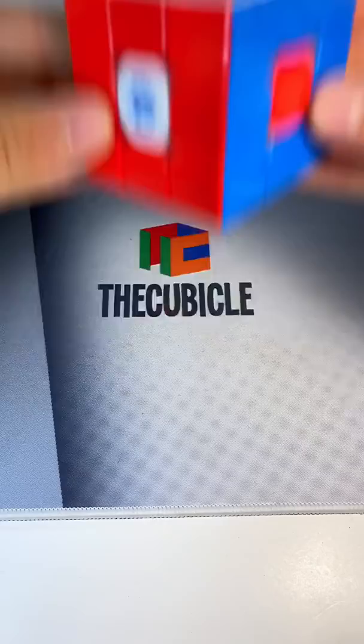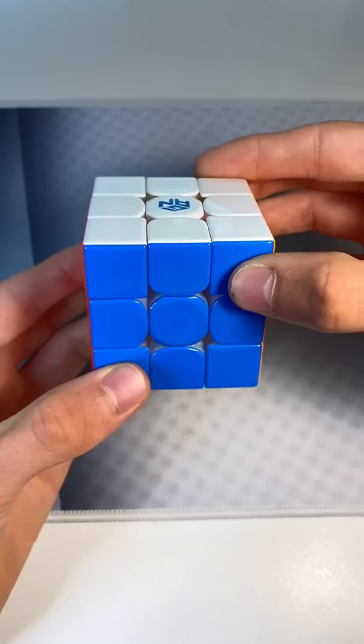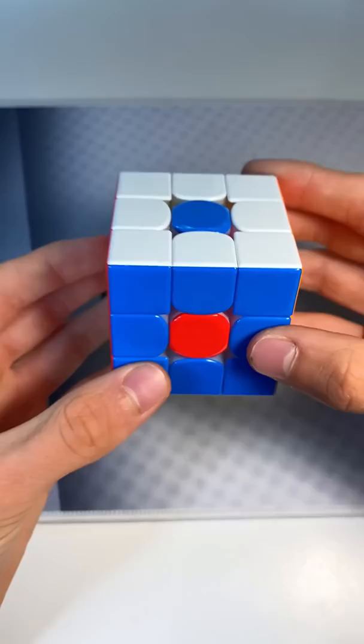Next up, we have the really simple flower pattern and I want to do red, white, and blue. So I hold blue facing me and white on top. Now you move this middle layer right, this one down, left, up. And the way to fix it is to hold it in the same position and do that two more times.